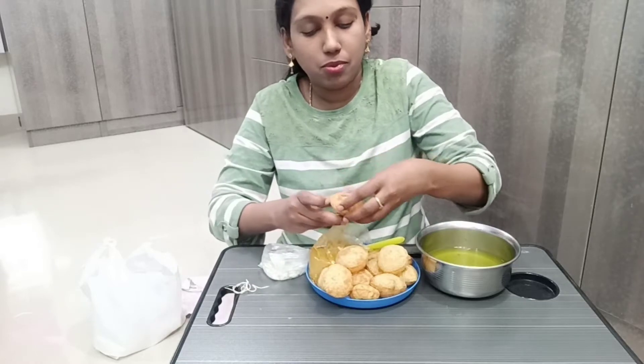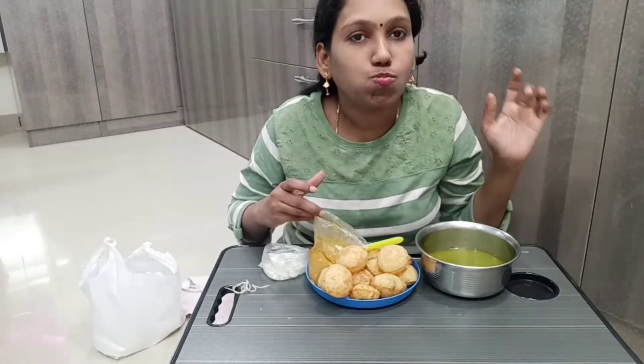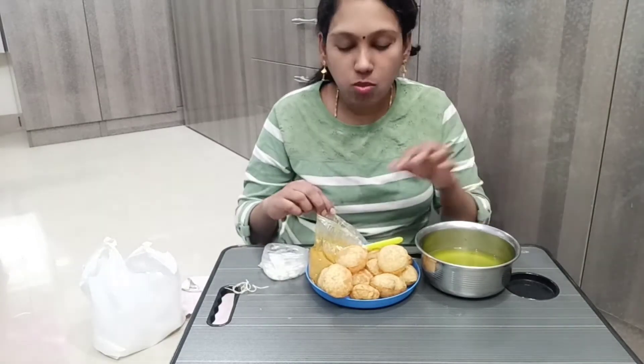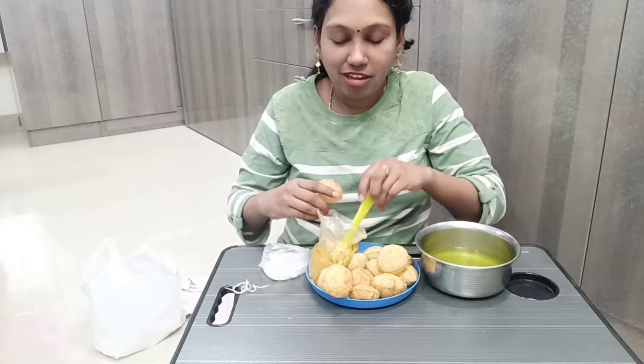Yummy yummy! This is my favorite. I'm going to put it in the middle of the restaurant.